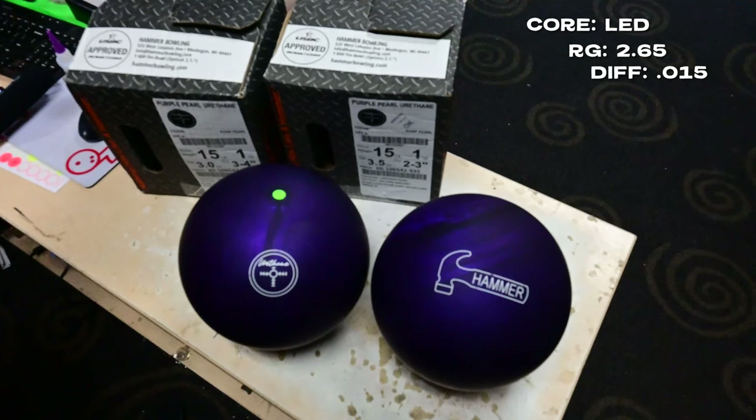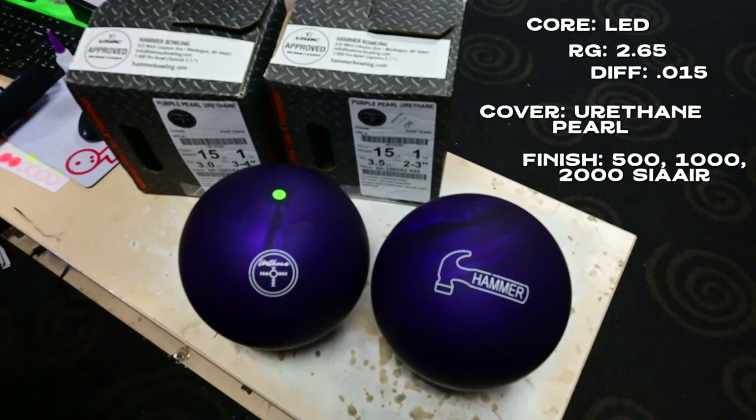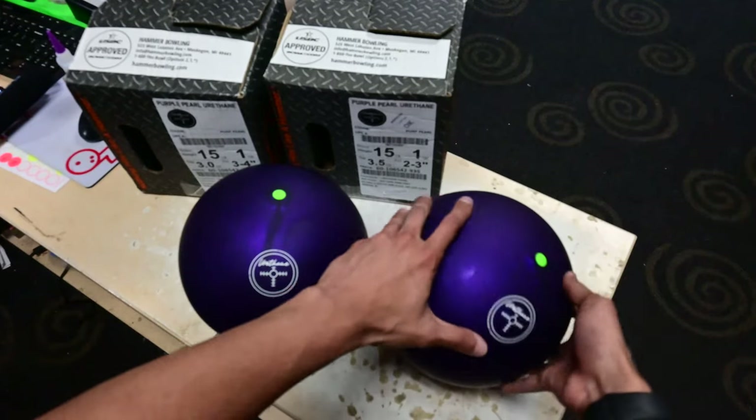The cover stock is called Urethane Pearl and the cover type is a pearl urethane. This ball is finished at 500, 1000, and 2000 grit Siaair micro pad finish. It's used for lighter and medium oil conditions. Now let's talk about the layouts we're going to do.